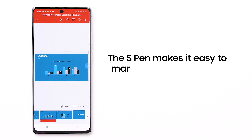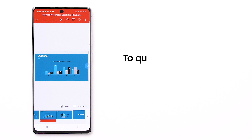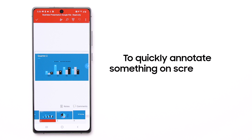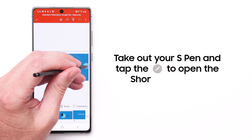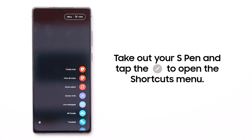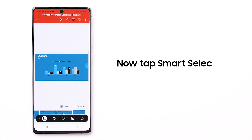The S Pen makes it easy to mark up content on your Galaxy Note 20. If you want to quickly annotate something on your screen, use Smart Select. First, take out your S Pen and tap the Pen icon to open the Shortcuts menu. Now tap Smart Select, which will automatically screenshot what you're viewing.